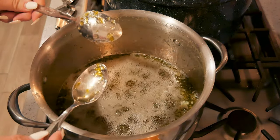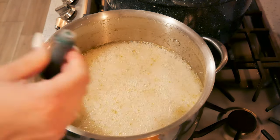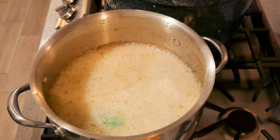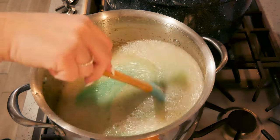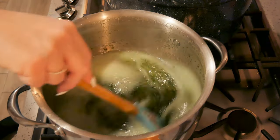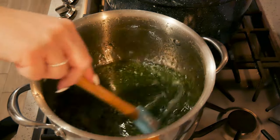That looks like it is now setting. At this point I'm going to turn my stove off and put in a couple drops of green food coloring. You can skip this part if you don't want the color — it just makes it pretty.